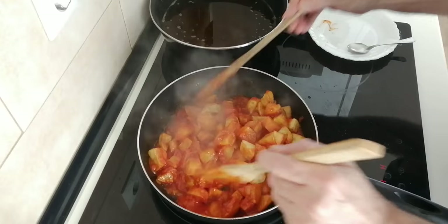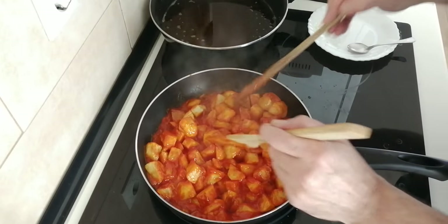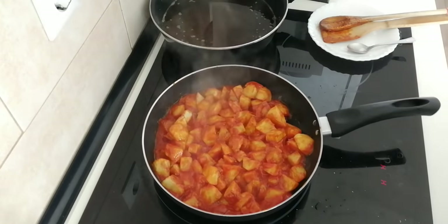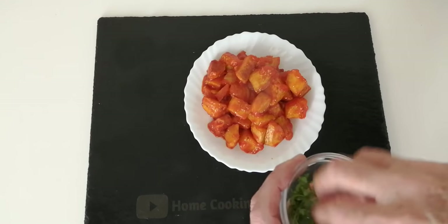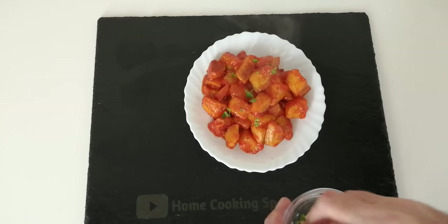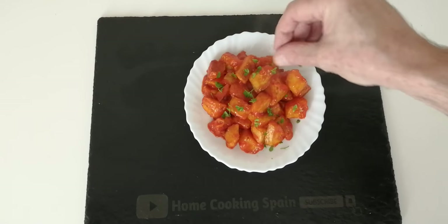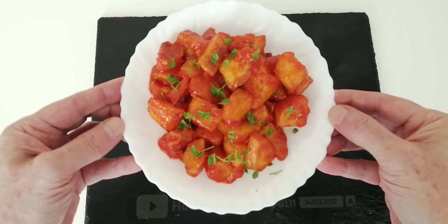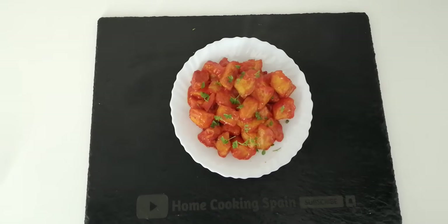Lovely — fried tomato with onion is delicious. I'm just going to serve it on a plate to show you what it looks like. Let's add a bit of parsley — this is optional, you don't have to add it, it's up to you. And there you go! Let me know what you think. I hope you've enjoyed today's recipe video. See you soon.